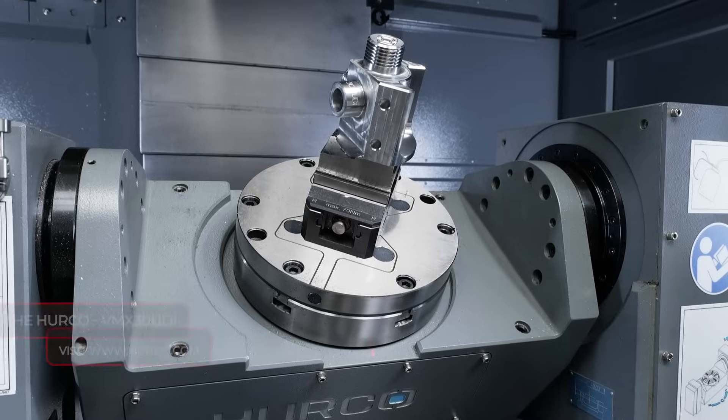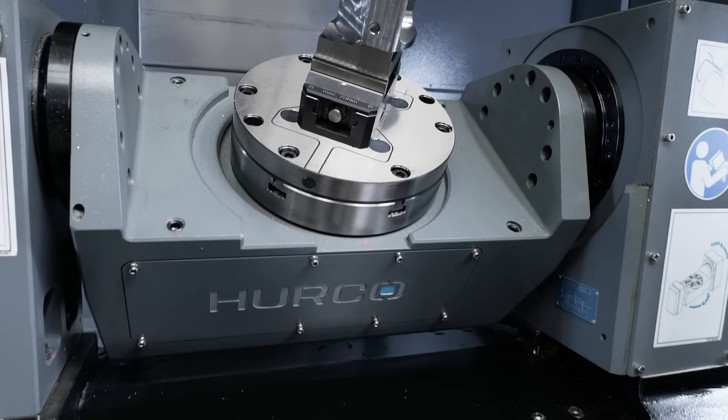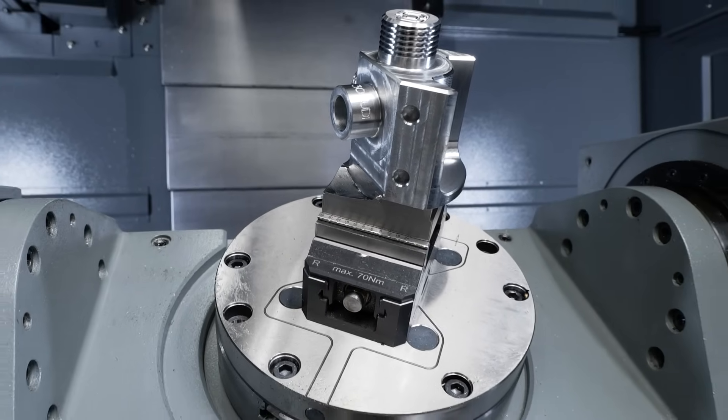Talk to me about the trunnion. So yeah, standard five-axis trunnion table on this machine. The C axis is actually continuous and the A axis is plus 30 and minus 110 degrees.